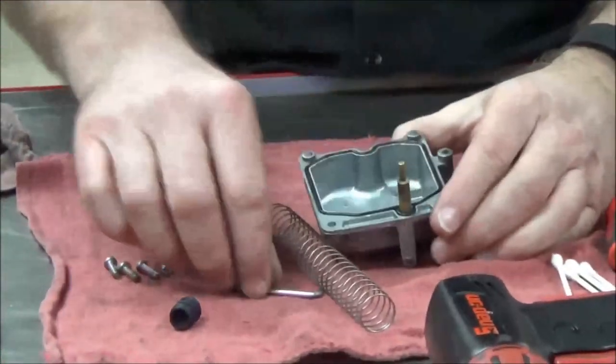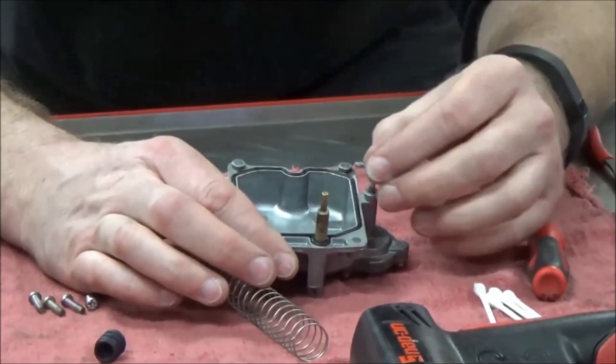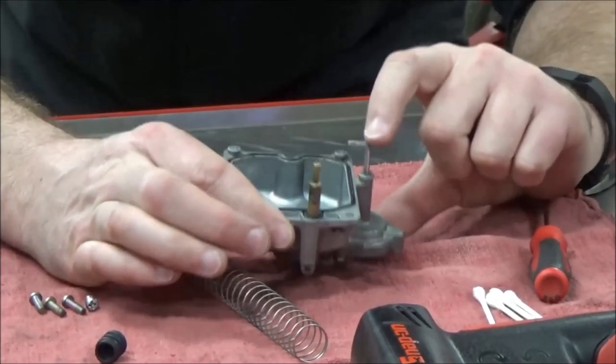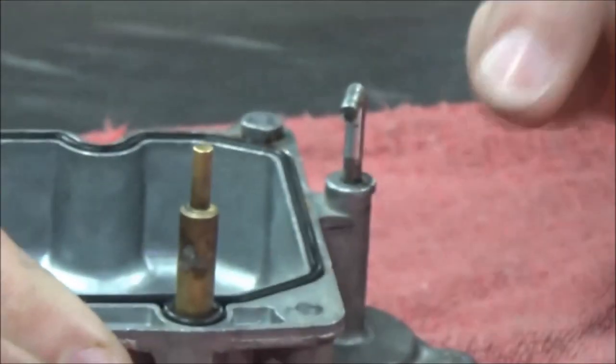Our assembly is technically together. On the motorcycle, what's going to happen is when you grab the throttle, see how that springs up and down? Yeah.